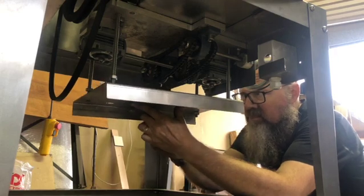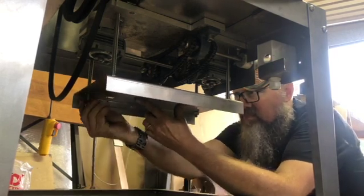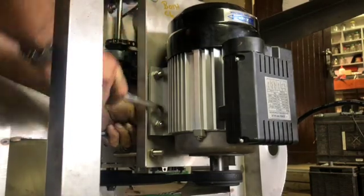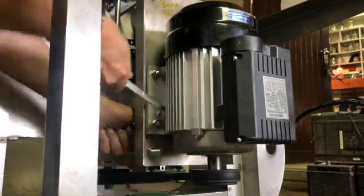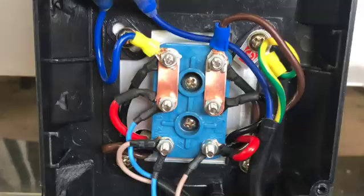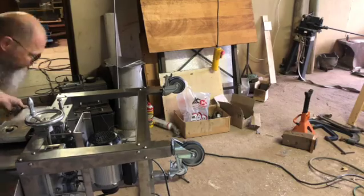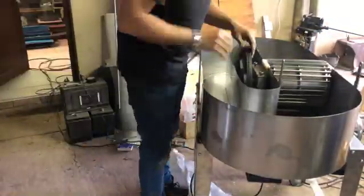I also covered the electrics and the problems I had with the diagrams that didn't work out. If you want to see that, there's a tab at the top you can press to go to my previous video. I hope you enjoy this one.